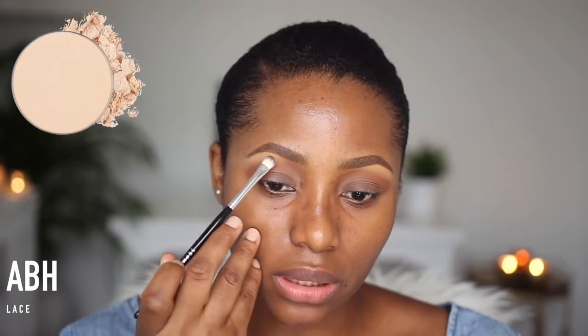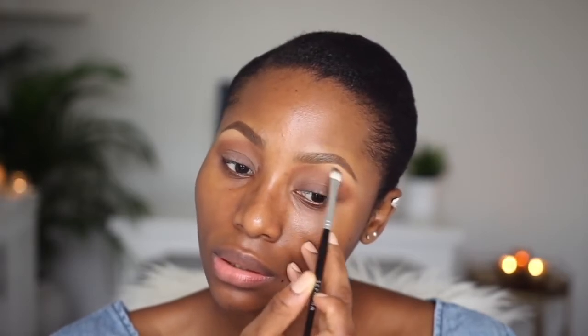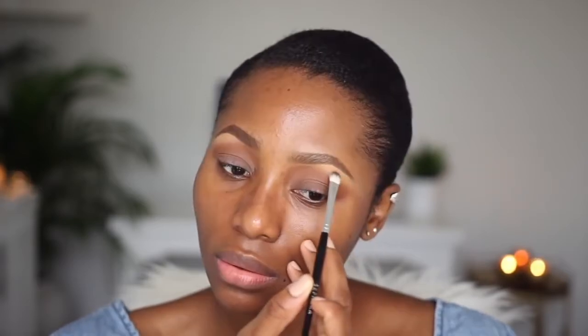On my brow bone, I'm using Anastasia Beverly Hills Eyeshadow in Lace, and I'm just using this to set the concealer that I have in this area. I'm doing this with a Sephora Precision Shadow Brush. To make sure that I don't have any harsh lines from that application, I'm going to go back in with Morocco and my MAC 224 blending brush, and I'm just going to blend that area out.